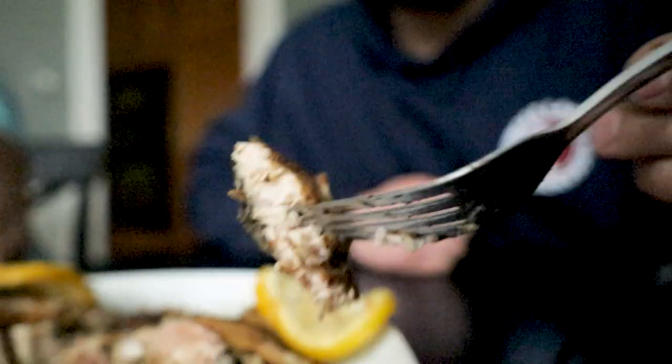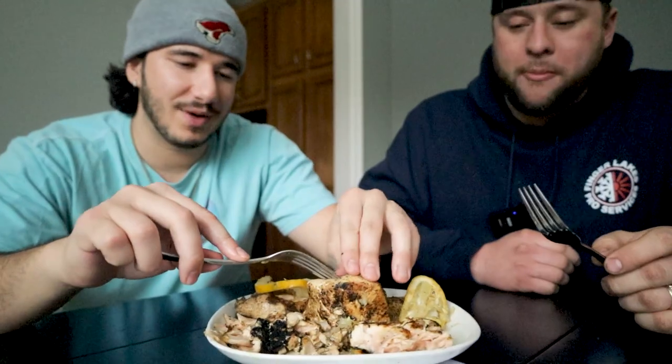Make sure to mutilate that like and subscribe button and turn on those post notifications, and then follow Brandon — Brandon underscore eats — on TikTok. It reminds me of when I was younger and used to order grilled mahi mahi at a restaurant in Florida on the beach. This is exactly what this tastes like.